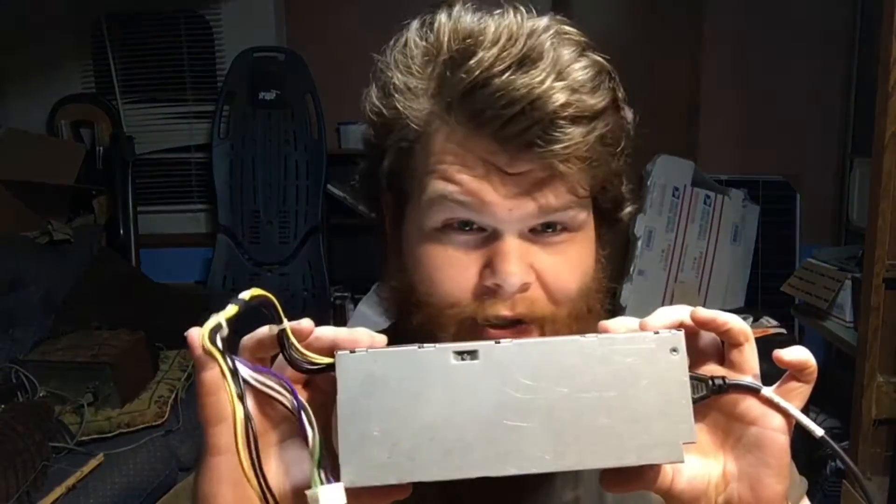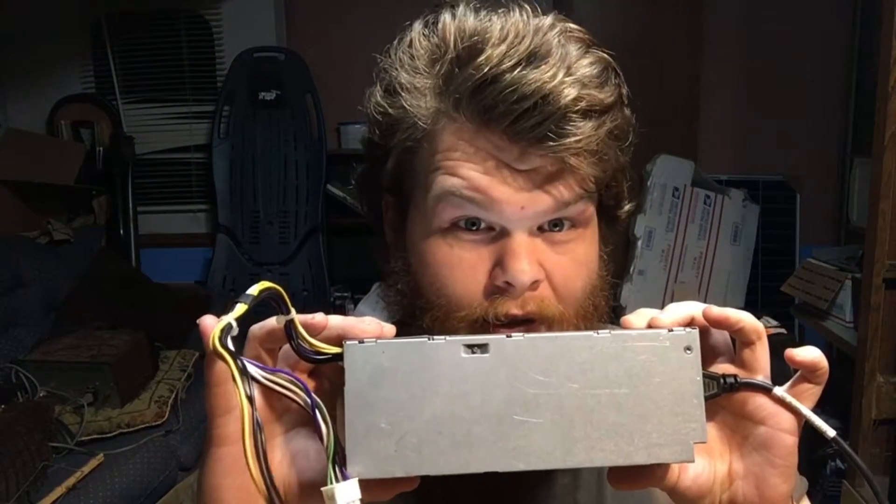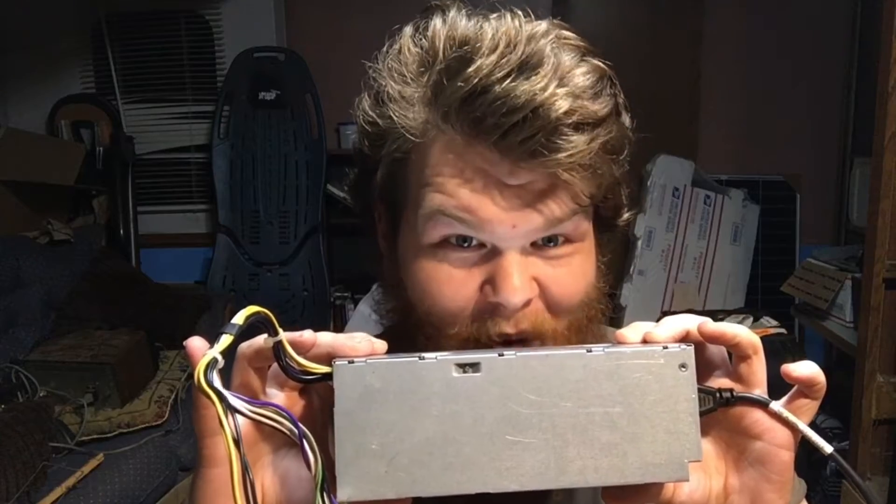It delivers 16 amps on the 12-volt rail, which by the way is the yellow and black wires there. But if you have not figured this out before, if you've played around with these, they will not start unless you screw with them — and then they will start.